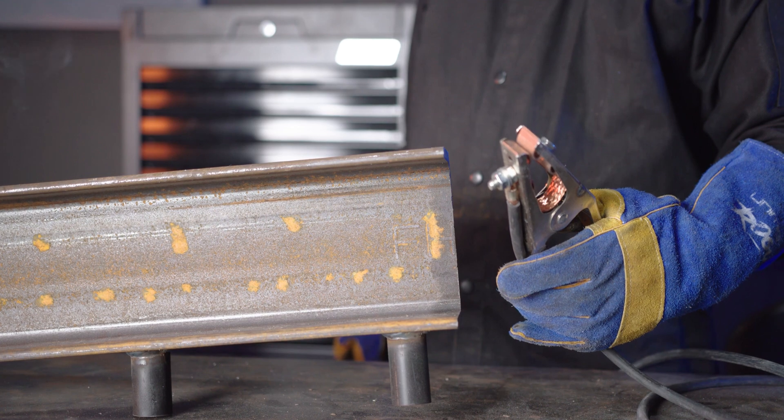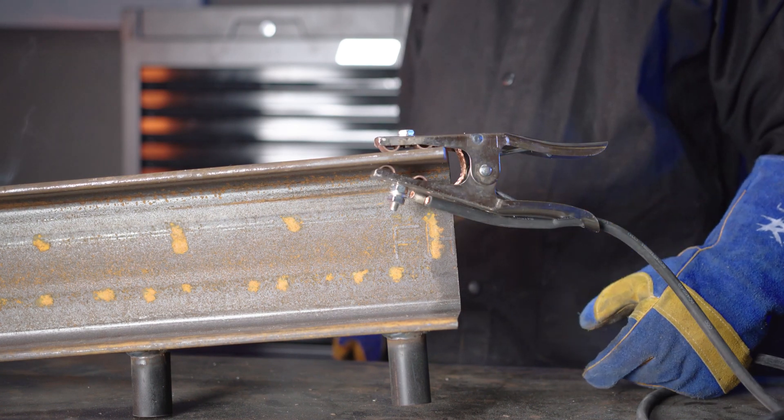Step 3, Stick Welding. Now that you have set your amps and attached the earth clamp to your workpiece, you're ready to weld.